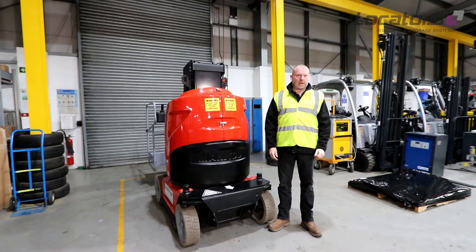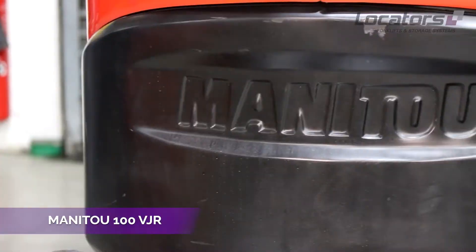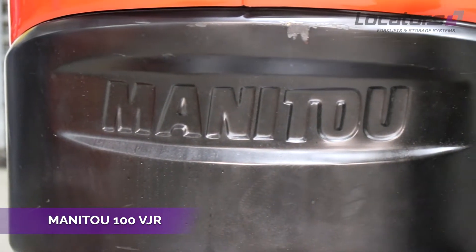Welcome to this Locators video on daily checks. Today we're focusing on access equipment, and this is the Manitou 100 VJR, a vertical lift platform with a short jib.